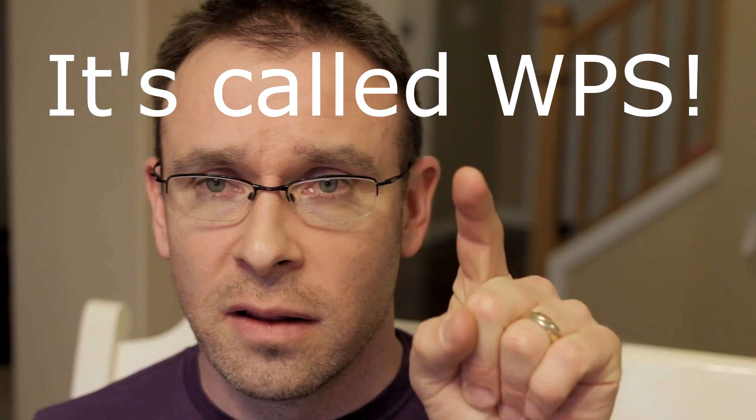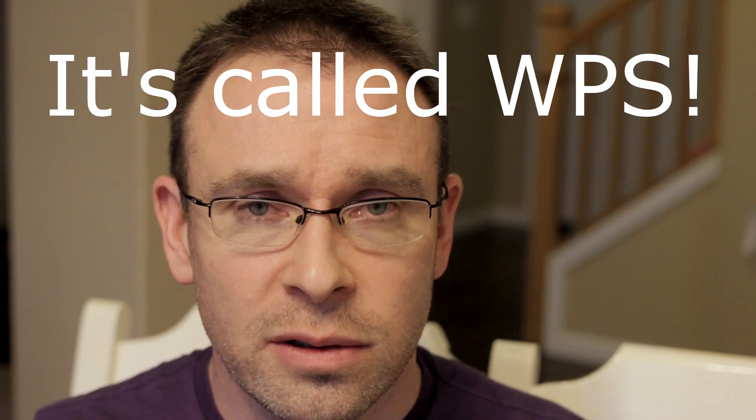There's also a special setting — I can't remember what it's called — where if you just press the button on the device and the button on your router, and your router supports this feature, you can set it up without doing all the manual steps. It's all in the quick start guide. It's easy, simple, it works, it's cheap, and it hasn't dropped connection not even once. All in all I give this product five out of five stars, and if over time it starts to have any problems I'll note that in the comments.